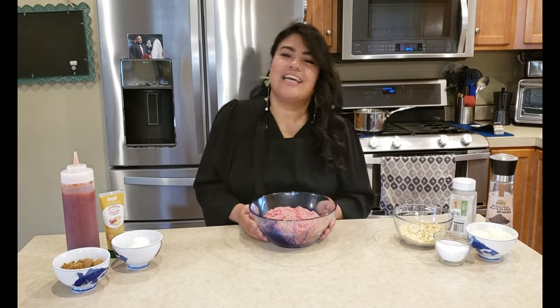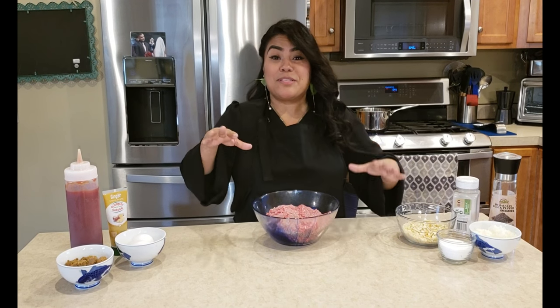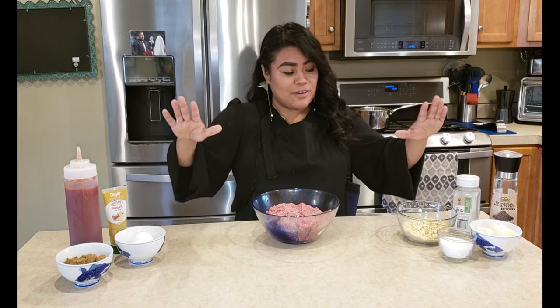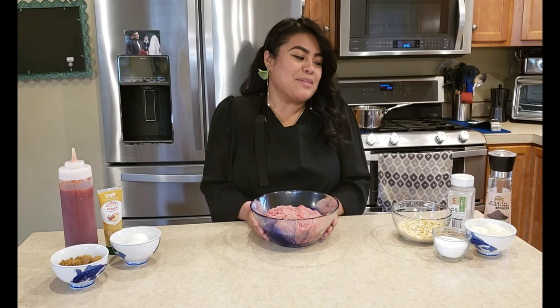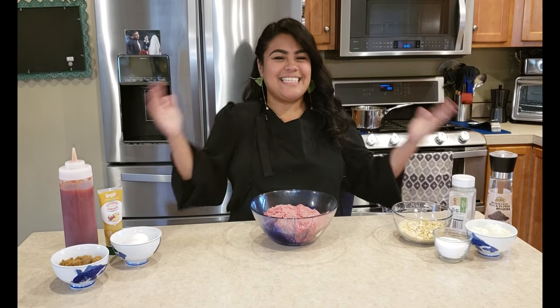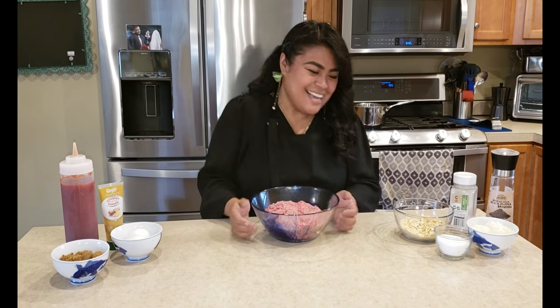Hi everyone, welcome back to my channel, thank you for tuning in again. I'm starting out so be patient with me — the videos will eventually get better. Last time I said we were going to make meatloaf, so guess what? We're making chicken. I'm playing — we're making meatloaf.